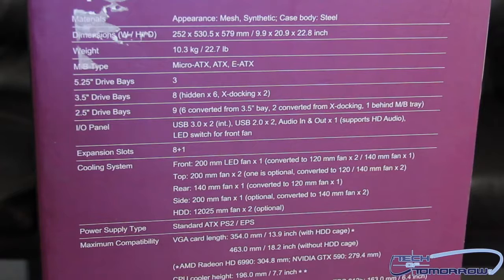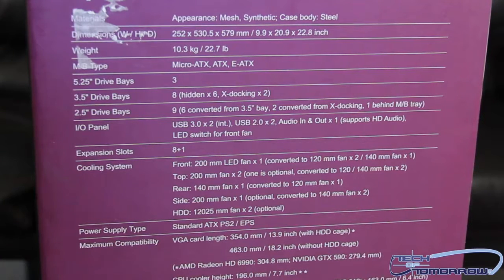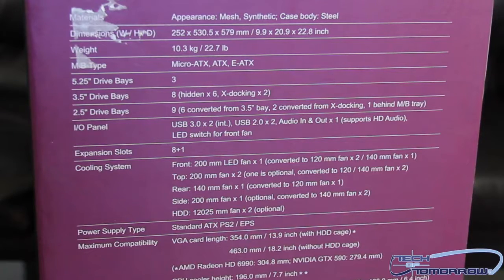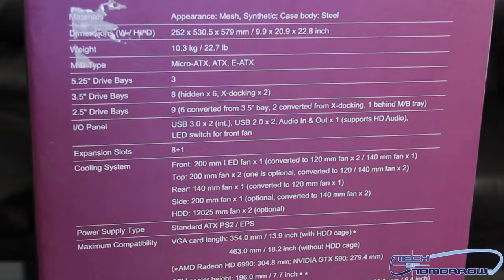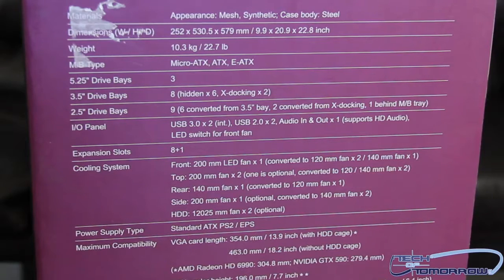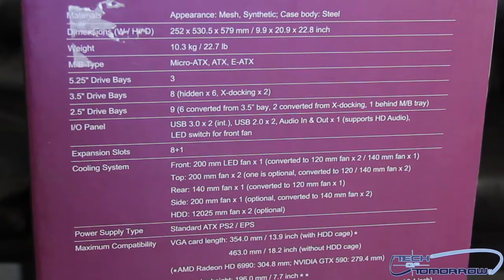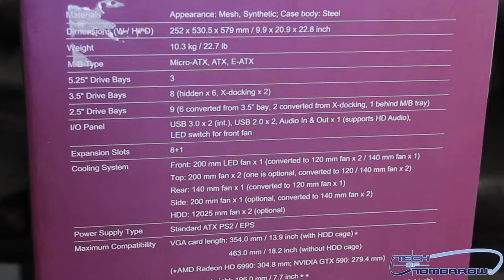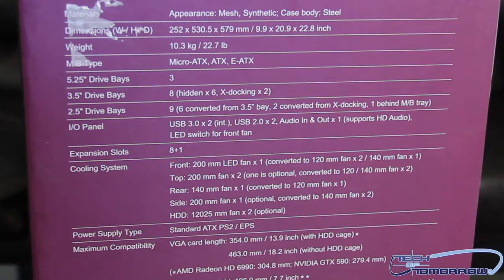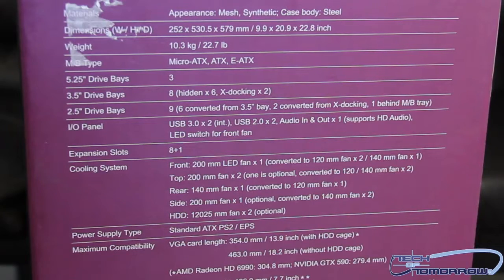Expansion slots: eight by one on the rear I/O. Now as far as the cooling system goes, this case comes out of the box with a front 200-millimeter LED fan. The top has a 200-millimeter fan with options for additional fans. The rear has a 140-millimeter fan that can be converted to a 120-millimeter fan. The side has a 200-millimeter fan, and there's also an HDD fan.